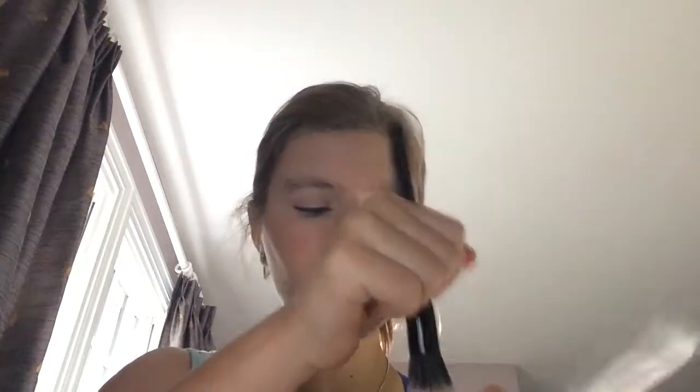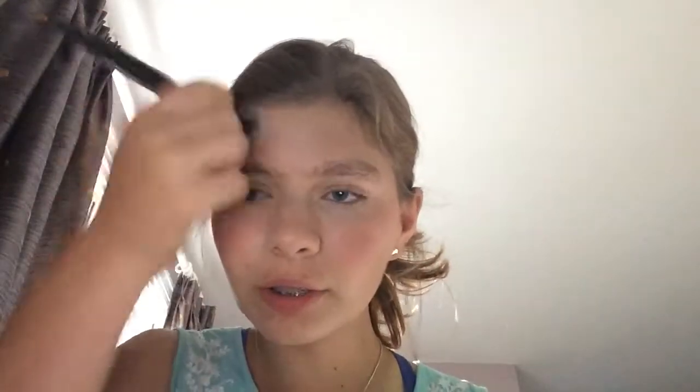For highlight on the drugstore side, I'm going to be using the Wet n' Wild Color Icon Bronzer in the shade Reserve Your Cabana. I'm just going to take a little bit on my highlight brush and apply it to my cheeks, a little on my nose, and a little to my forehead. For high-end highlight, I'm going to be using the Too Faced Candlelight Glow in the shade Rosy Glow.